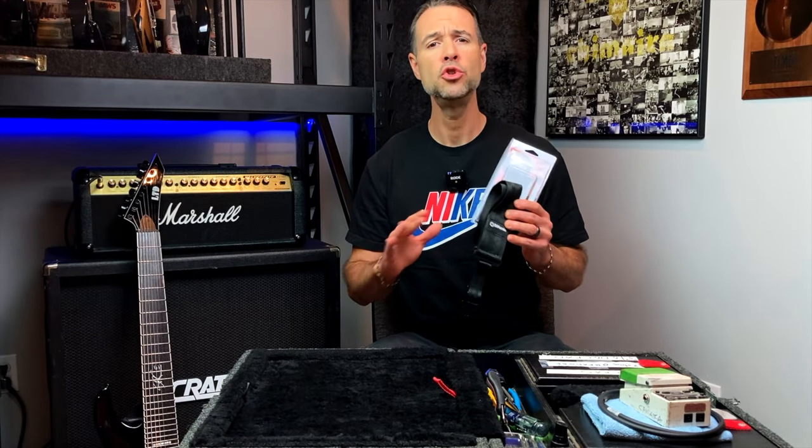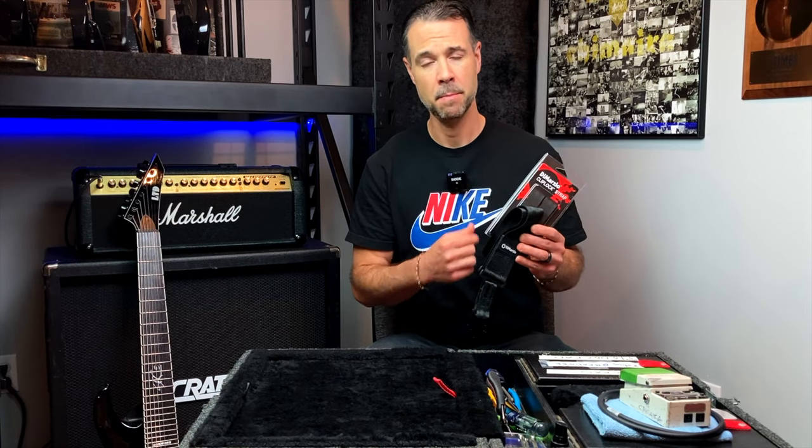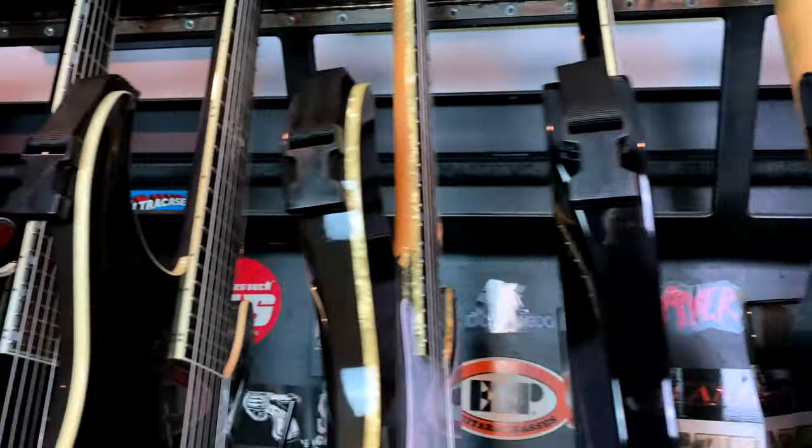The DiMarzio Clip-Lock straps are awesome, super durable, and virtually indestructible. They're way better than traditional straps, which tend to wear out over time and sometimes will slip off the ends of your strap buttons. I've been using these for about 20 years and have one installed on every guitar I own.